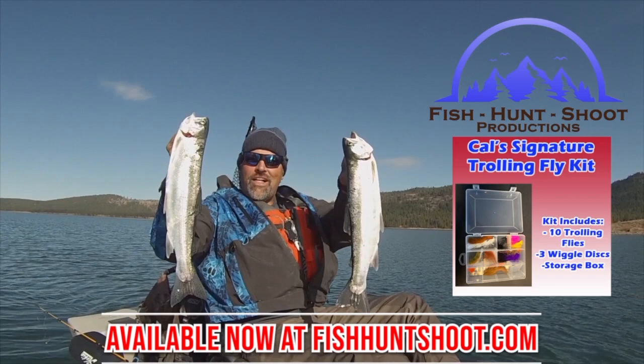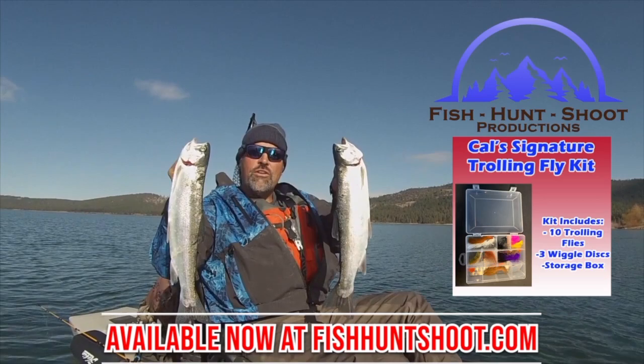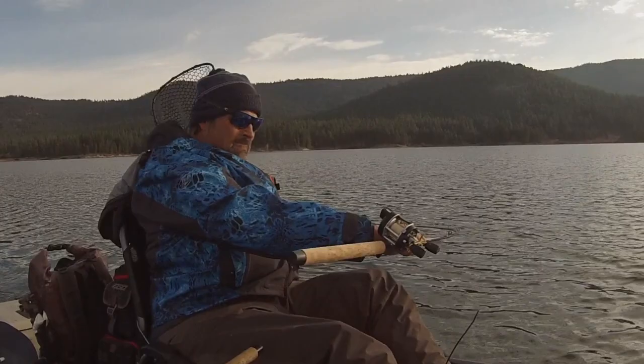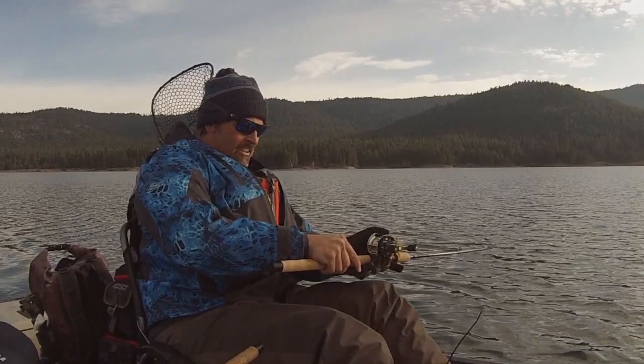Look at those big beautiful rainbows — that's what trolling flies can do. You think trolling flies don't work? Think again. You need to grab a set of my trolling flies, get out on the water, and get ready to go big. That fish is in the drag big time — that's a big fish right there.